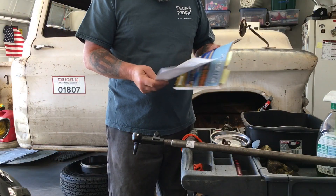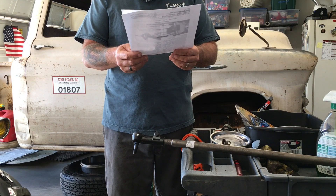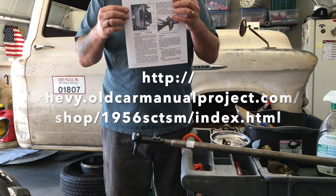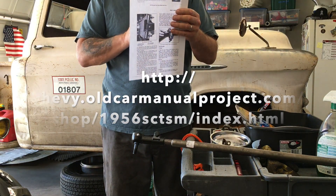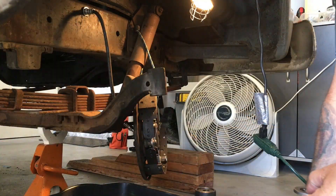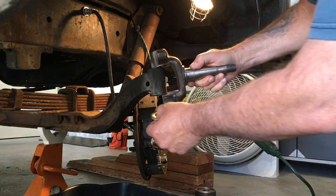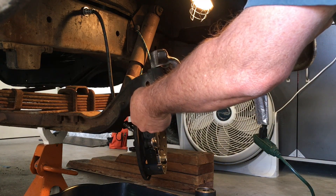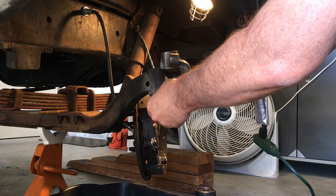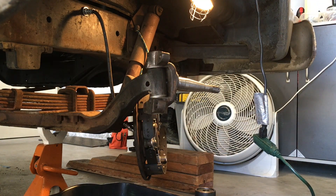Real quick, I just wanted to show you something. There is a website called chevy.oldcarmanualproject.com, and they digitized all the Chevy manuals. So if you can't find a shop manual and you need to find a quick reference, that's where you go. You slide this in, flat part down, put that in there — or you can put it in before, I guess.